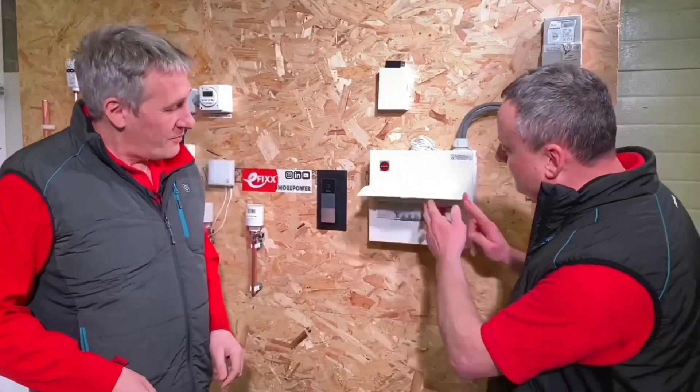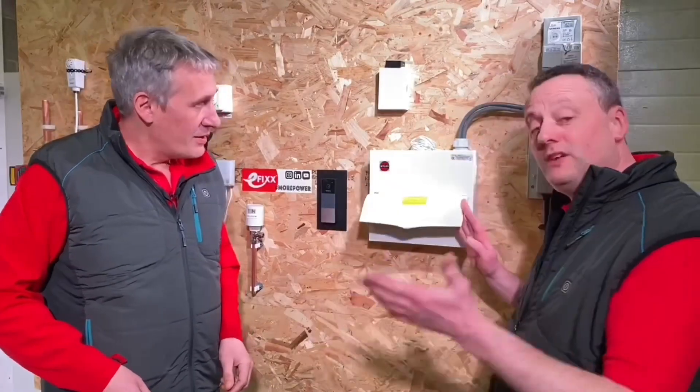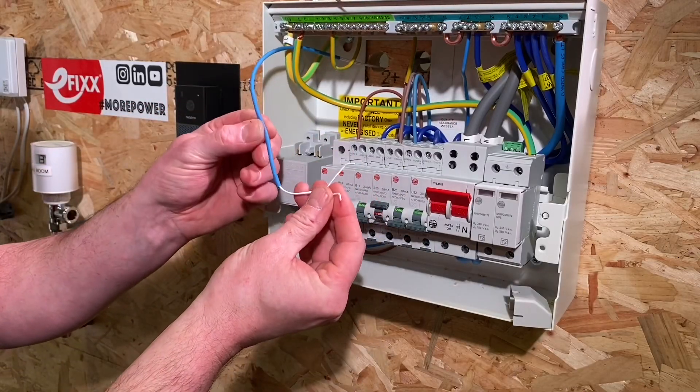Another question is whether you can introduce a transformer not specified by the consumer unit manufacturer - type testing and all that comes into play. A common problem is that the existing bell transformer needs to be changed when you fit a smart doorbell, depending on the manufacturer. When we go back to that site for the board change, we also have the issue that someone wired the circuit in security wire, only rated at 50 volts.